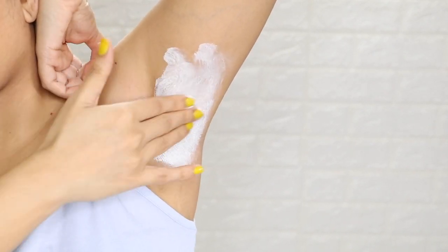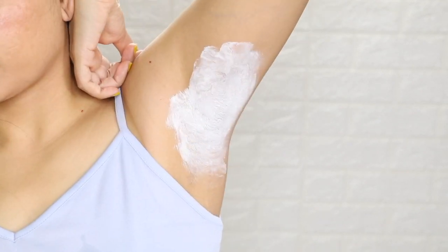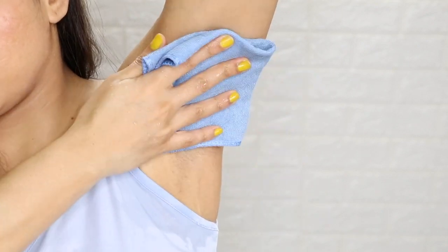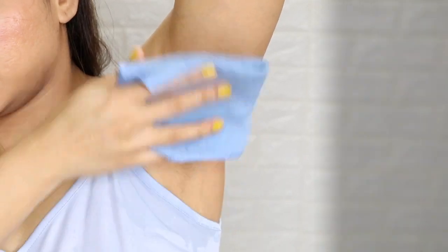Your underarms will be deep cleaned and exfoliated, and the pores will tighten up. After washing it off, you will pat dry. Whenever you dry, don't rub — just pat dry.